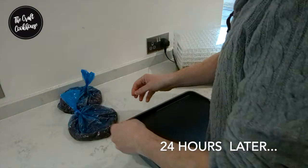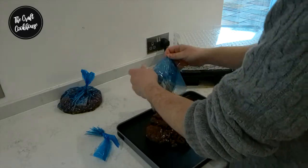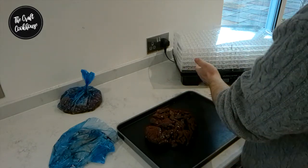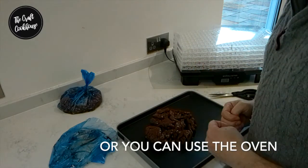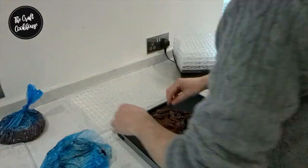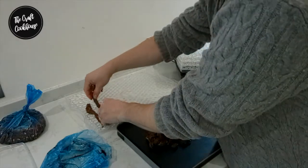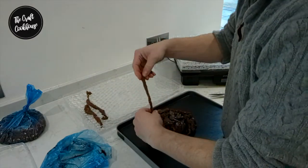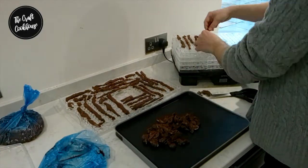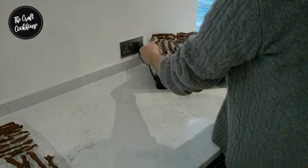Now we've taken our marinated jerky out from the fridge. As you can see it's soaked up all those lovely juices. Now we're going to be drying these using our dehydrator, which is very easy to use. It's just a case of putting our bits of beef and laying them out on the dehydrator like so. Make sure that nothing is touching and then space them all out.